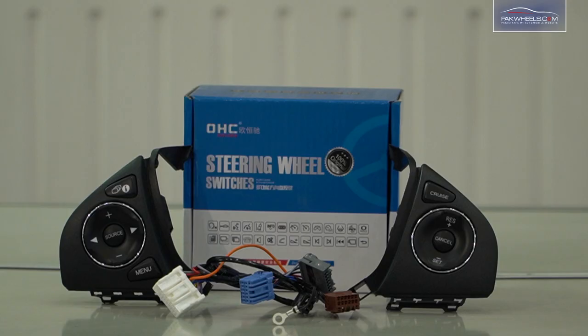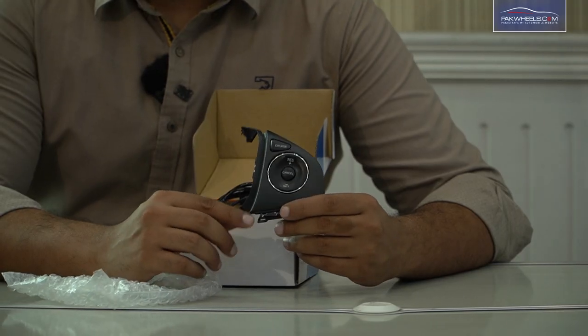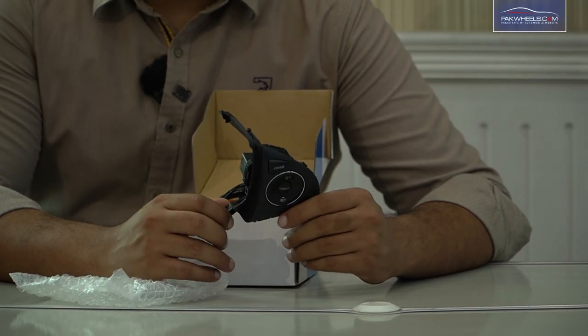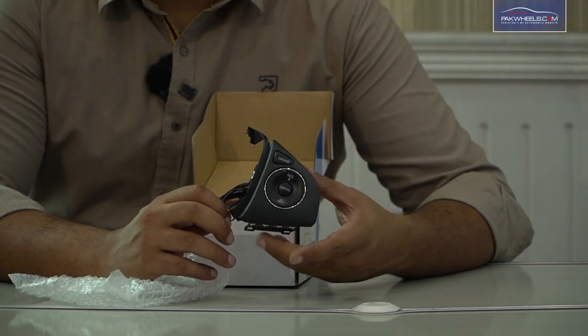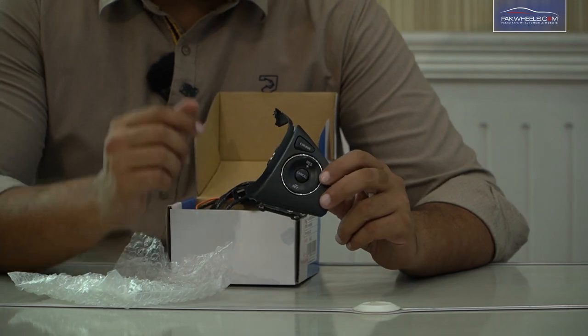You have taken a new City in 2022, but we are giving you a feature that is missing in it. Unfortunately, the City doesn't have cruise control, but it is optional. You can put buttons on it, but we can't operate it.